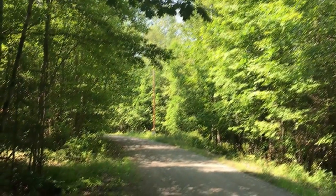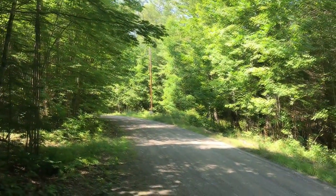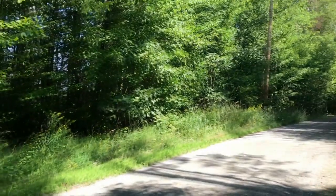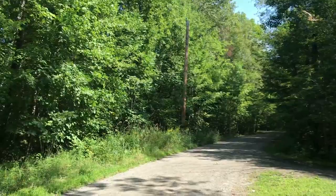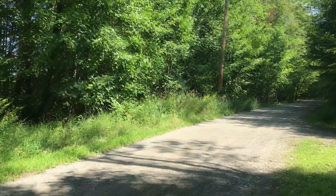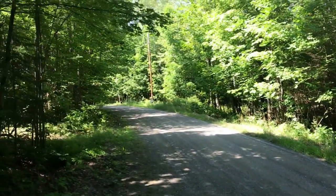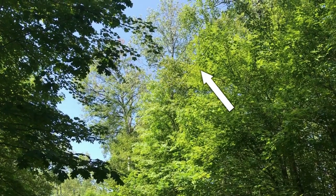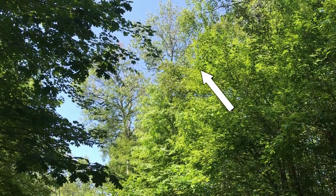Situational awareness is nothing more than knowing your surroundings and the potential for things to happen in them. For instance, I'm cutting saplings along this private road, which I own and need to maintain. I therefore have permission to cut these trees, but I've also stopped and taken the time to look around and think about the possibilities for danger — since this is a road, there may be cars, and there are also power lines above that I don't want to hit, for obvious reasons.